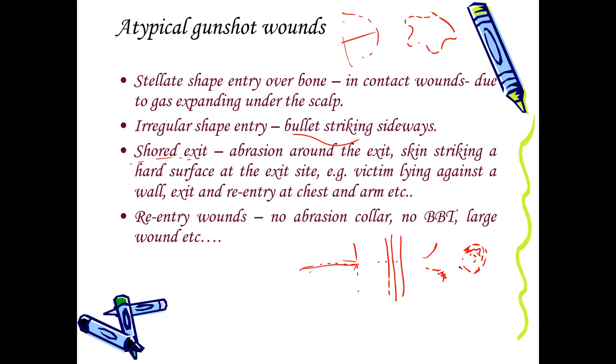Irregular shape injuries can also result from a bullet striking sideways. A shored exit occurs where a person is lying against a hard surface — the bullet comes in and exits; as it exits, the skin is damaged and projects outward, hitting against the hard surface, forcing irregular abrasion around the exit. Seeing a shored exit, some people might confuse it with an entry wound, thinking it is the abrasion collar, but if you carefully analyze it, you can say this is a shored exit, and the person may have been lying against a hard surface at the time of firing. You can also have a re-entry wound — for example, the bullet enters from the side of the arm, exits, and re-enters the chest. All features of entry wounds apply, but since it is a re-entry, you will not see burning, blackening, tattooing, or sometimes even an abrasion collar. These are atypical gunshot wounds, and whenever you see them, you should be careful and consider a lot of things before coming to a conclusion.